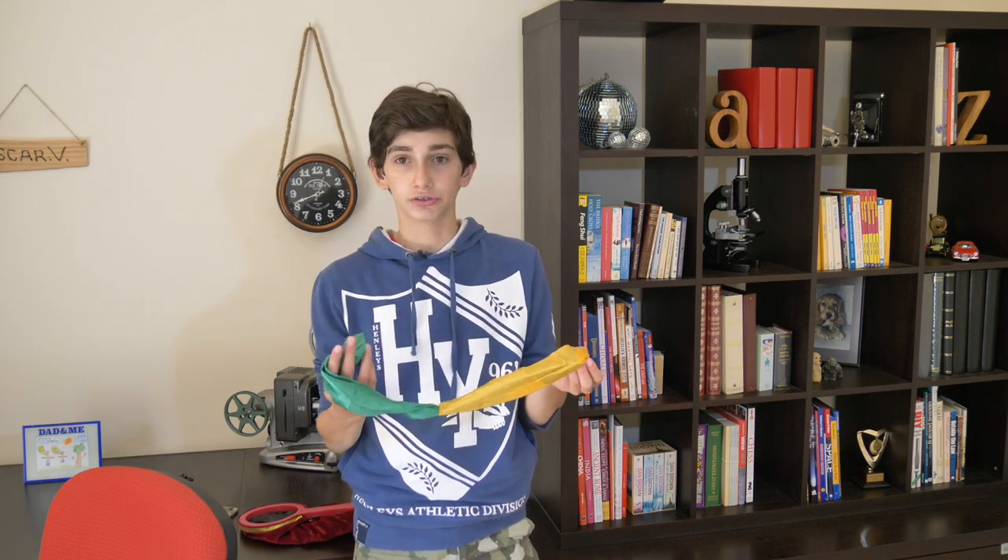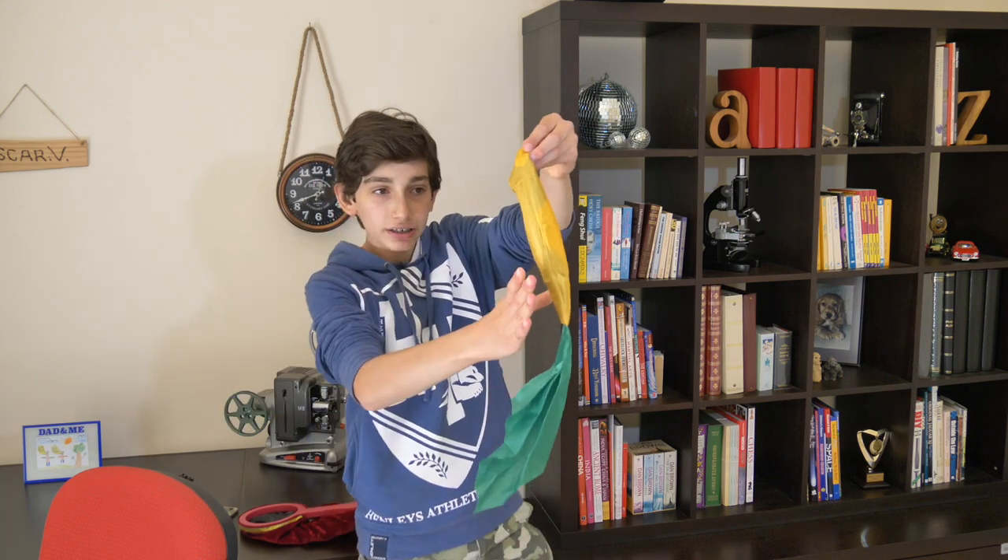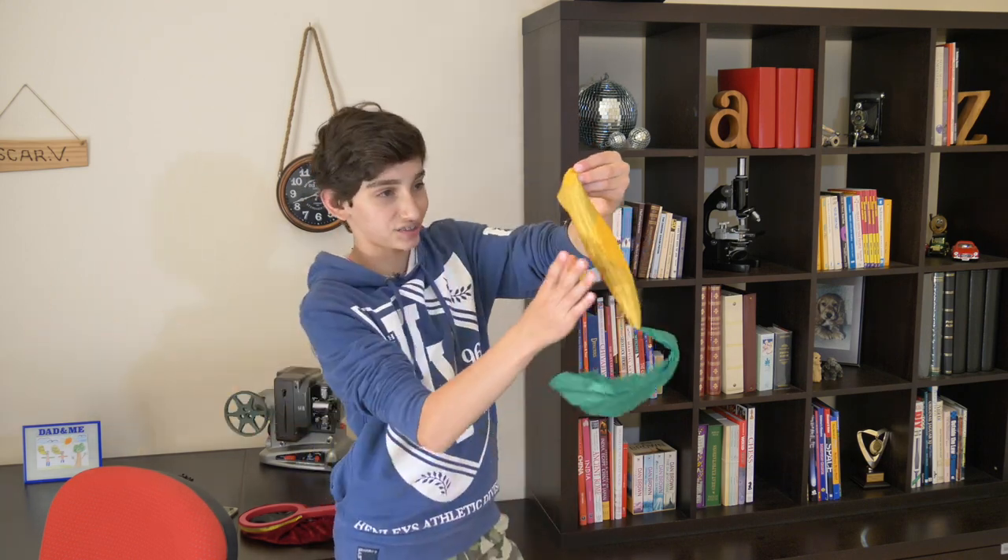What colours can you change it to? I'm wearing this blue jumper. If I take out the blue colour out of this, put it in my hand and then throw it into the silks, it might be able to change the colour. Let's see.